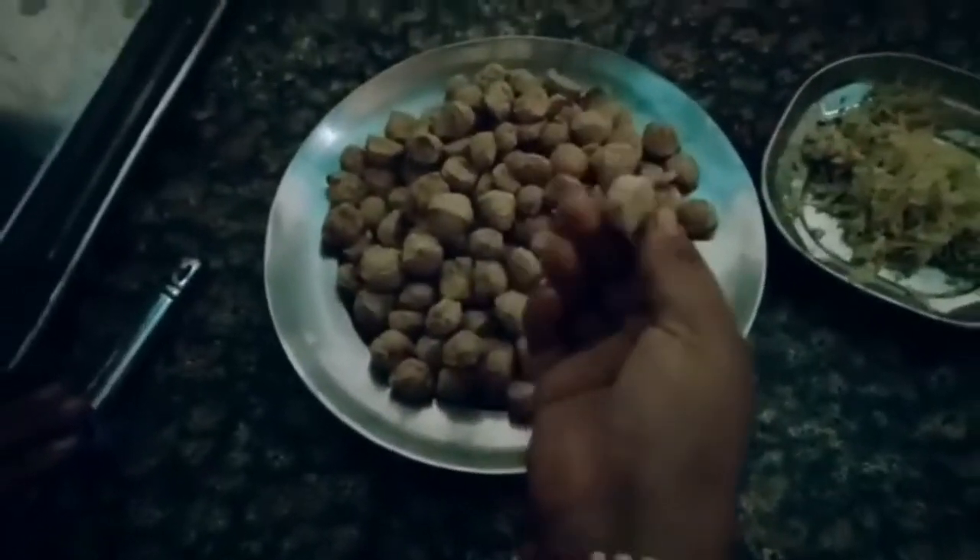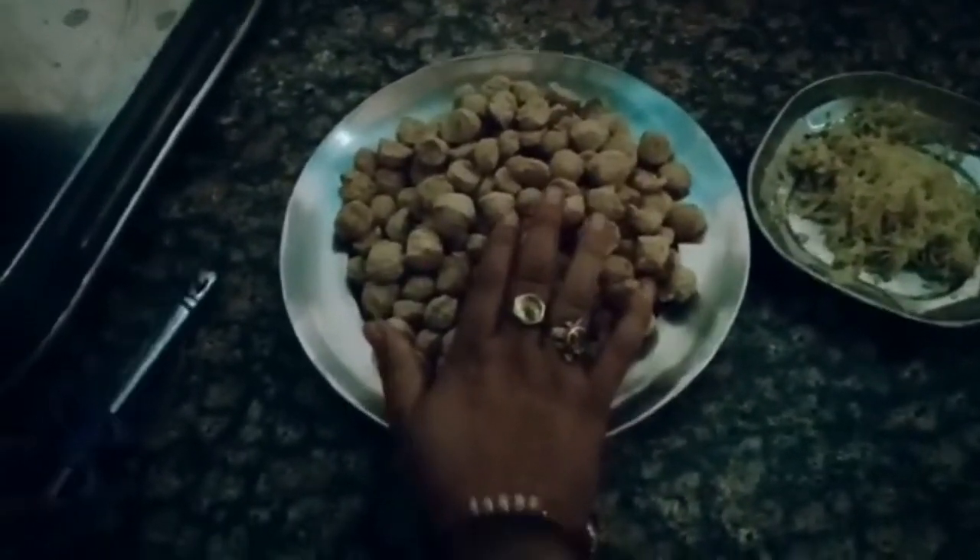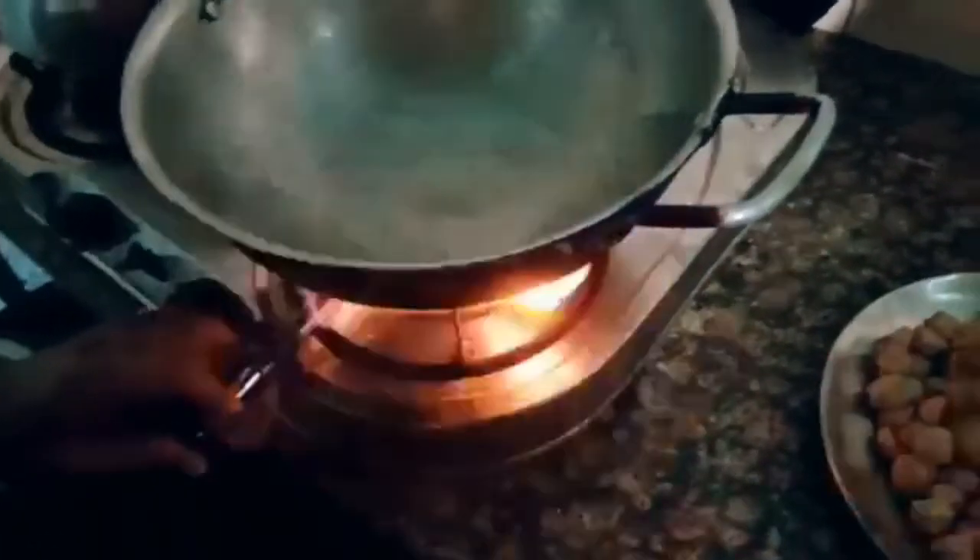We are going to eat the vegetables. We are going to put the gas in here, put the water in here, and put the water on the heat.